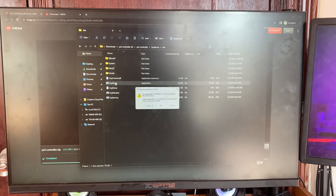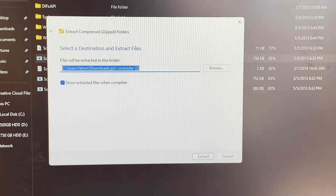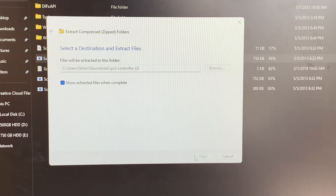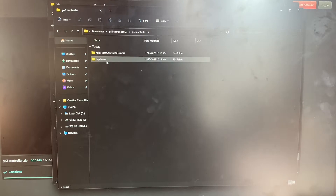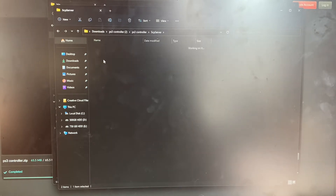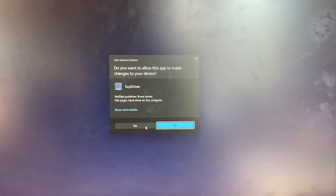You're going to see the SPC driver, so make sure you click on it. If you get a prompt, click Extract All and then click Extract. Now do the same thing again: tap on the PS3 controller folder, tap on HPC driver, then tap on bin.